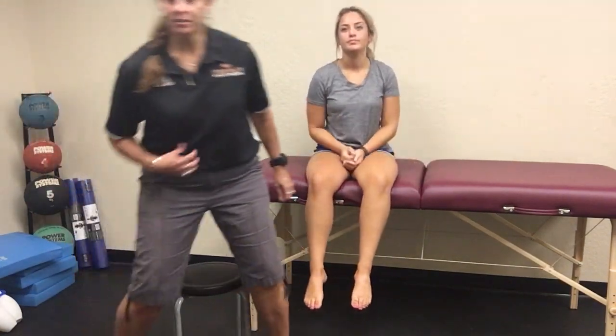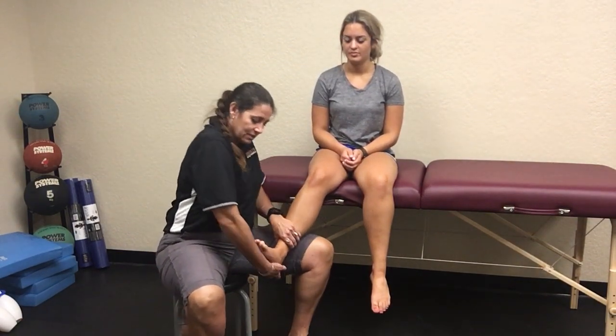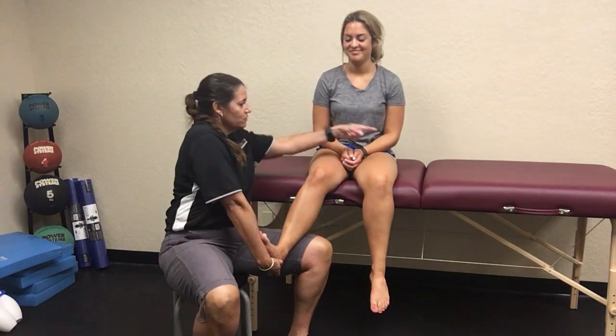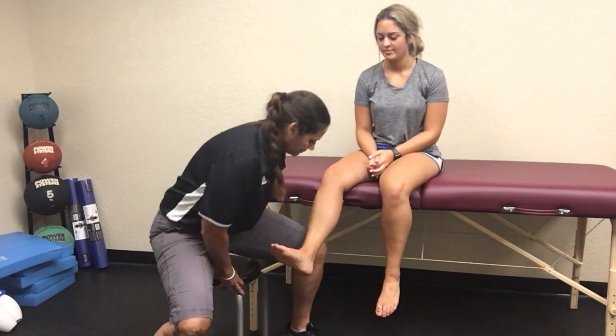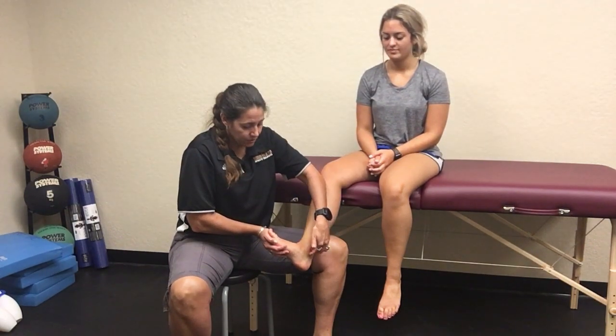The last one is the dorsiflexion eversion test. It's similar to some other ankle tests, but what you're going to do is take their ankle, maximally dorsiflex, and then evert their foot. Now we're putting all these structures on a big stretch, and then you're going to extend their toes — taking the whole foot up and out so that the whole medial area is super stretched. Then you're going to tap on the posterior area for five to ten seconds to see if that reproduces their symptoms.